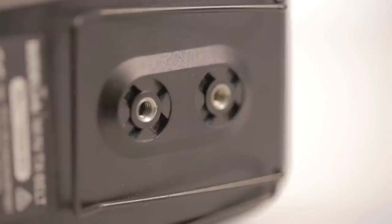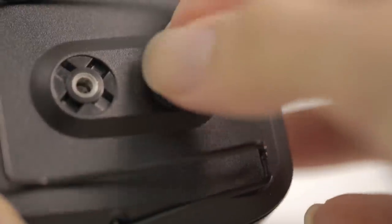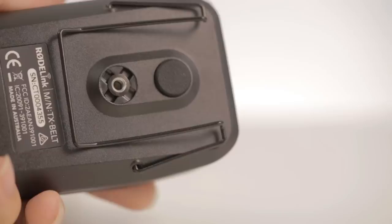It's mounted to the back of the unit via two little metal screw threads. There are two positions for the screw threads, so you can have the mount slightly towards the front — about center — or slightly towards the back. Rubber covers for the screw threads are included. However, my advice would be to leave them off because they come off extremely easily, and you'll probably lose them in the field. Just keep them in a safe place if you don't want to lose them.